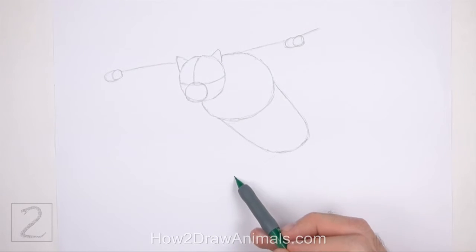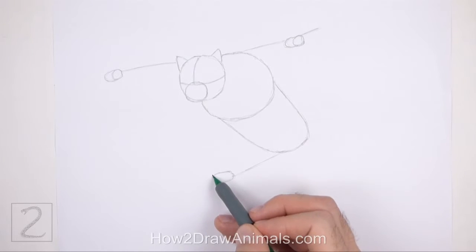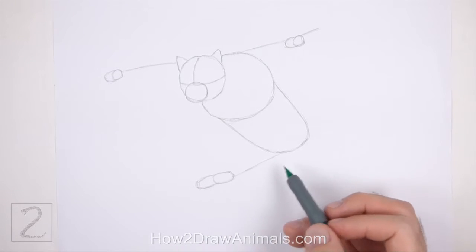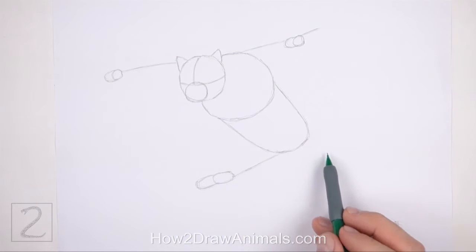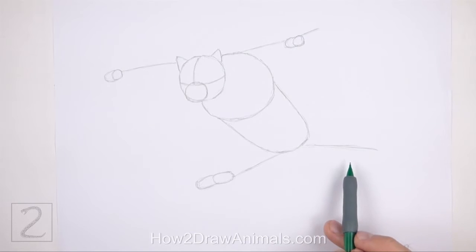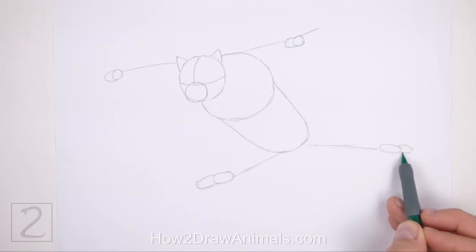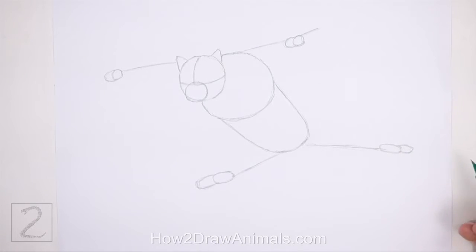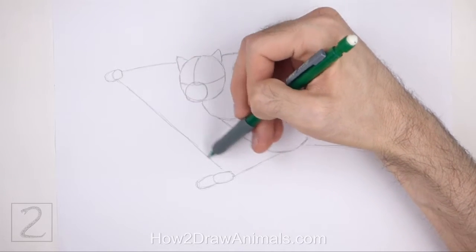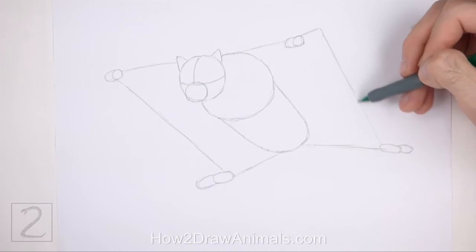On the bottom left side of the body, draw a sloping line as a guide for the hind leg. On the end of the line, draw a couple of small ovals as guides for the foot and toes. On the right side, draw another line as a guide for the other leg, and draw a couple of small curved shapes at the end as guides for the foot and toes. Draw a couple of long lines that connect the legs as guides for the loose skin — the end result should be similar to a big square around the body.